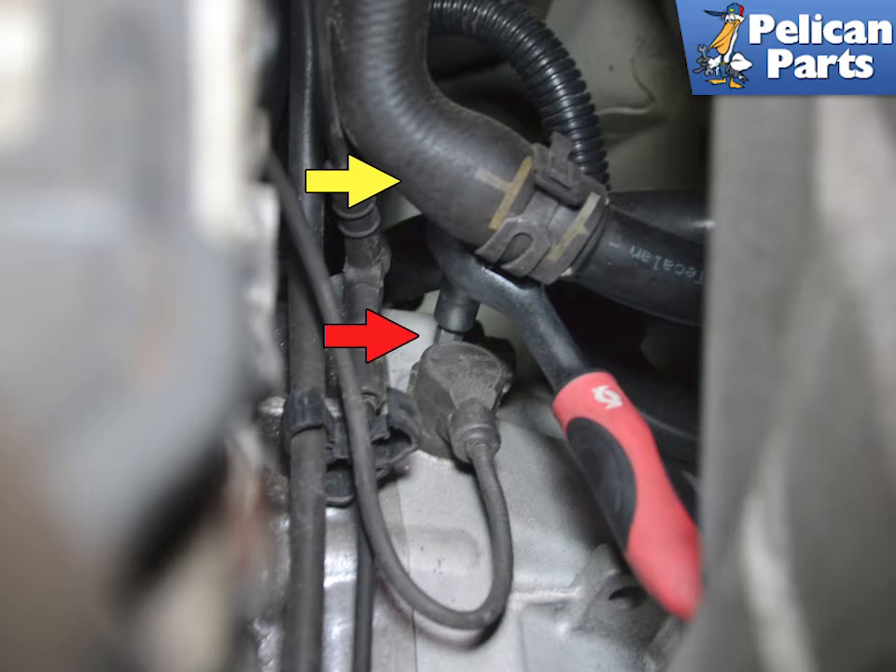On manual transmissions you will need to remove a fastener to free the cable. Move the coolant hose out of the way slightly, yellow arrow, and using a T40 torx remove the single screw holding the sensor in place, red arrow.